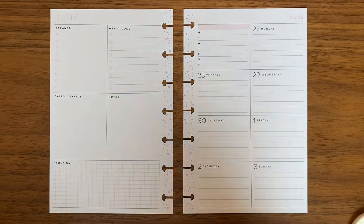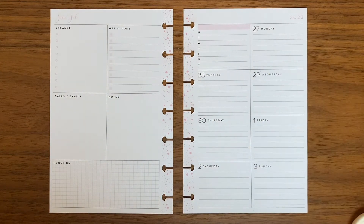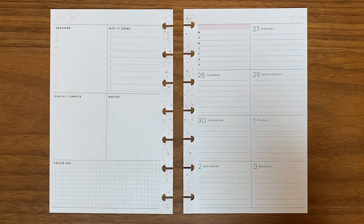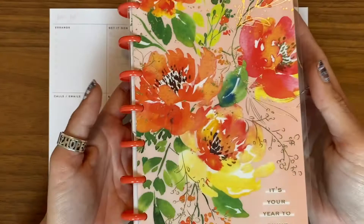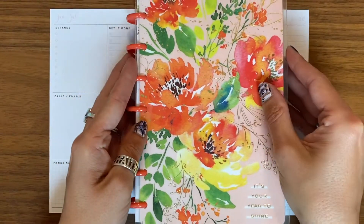Hello and welcome back to MFAC Coaching. Thank you so much for being here and watching today. I'm going to do my first plan with me in almost two months. This is going to be in my Happy Planner mini — so it's just a tiny one.